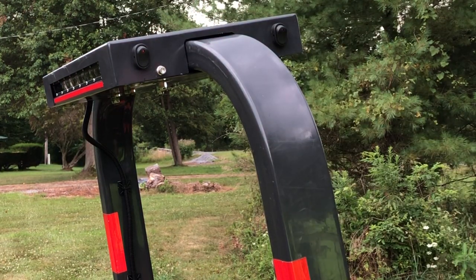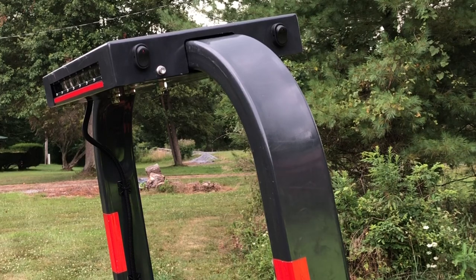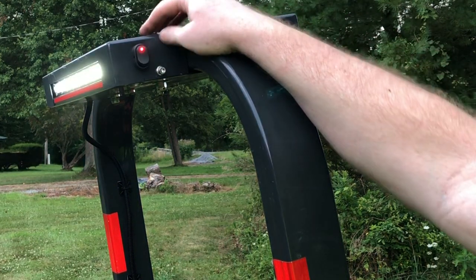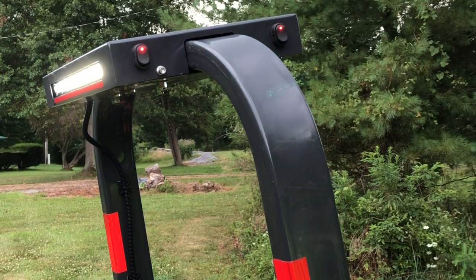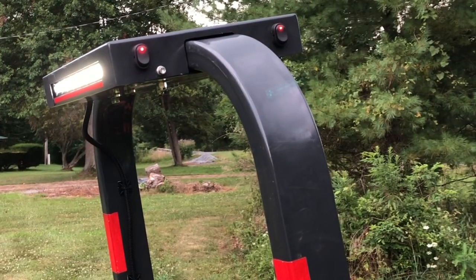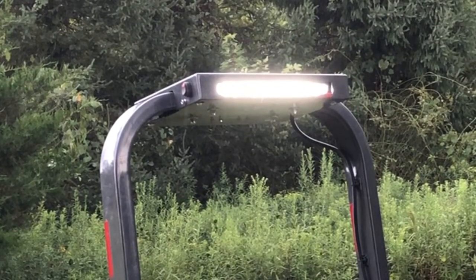I'm going to have to cut this short, folks, because it's fixing to rain. But let me demonstrate this for you real quick. I turned the ignition on and now you should see the red LED come on — and you can see the LED light bars. I'll shut them off.